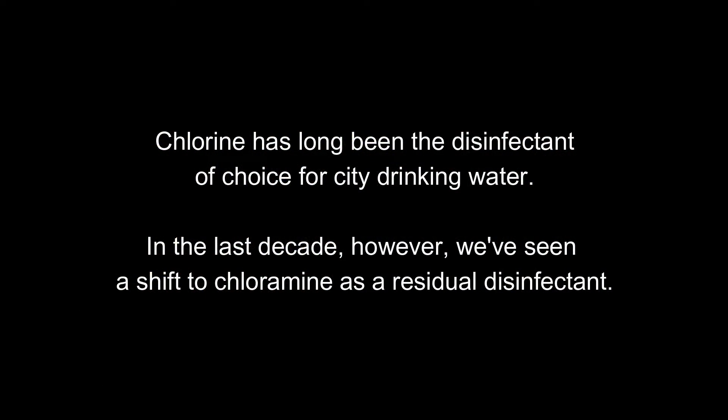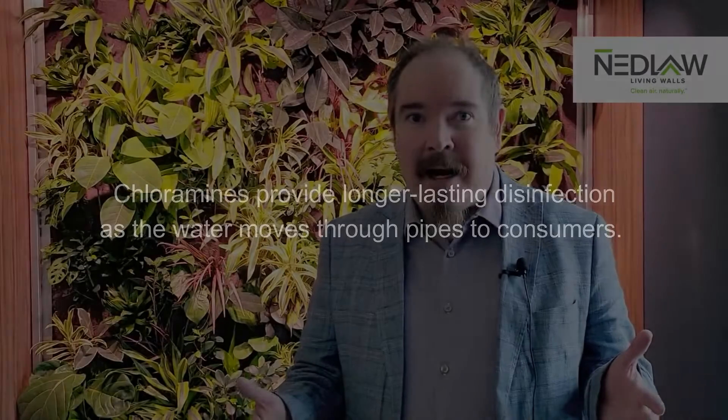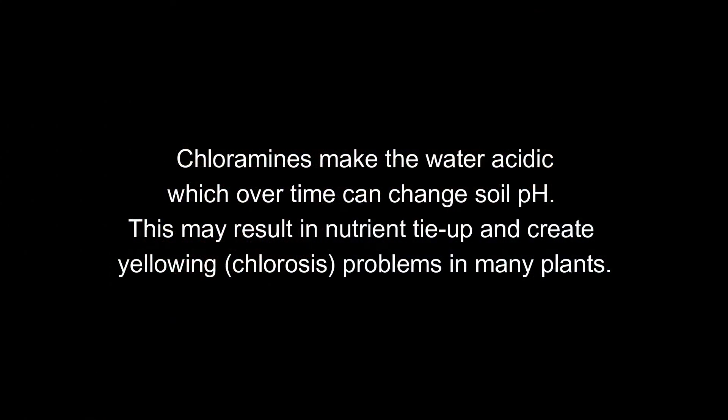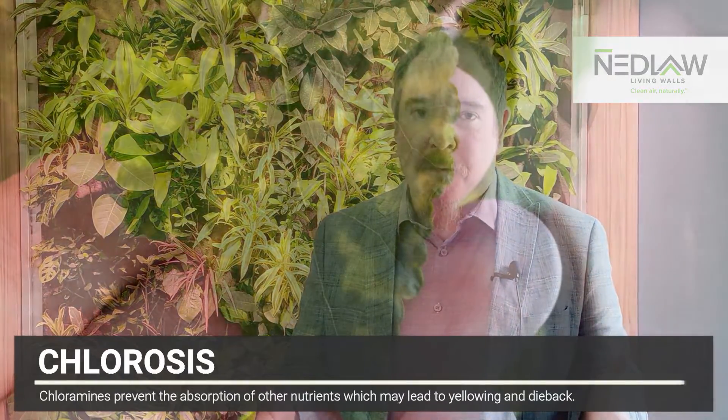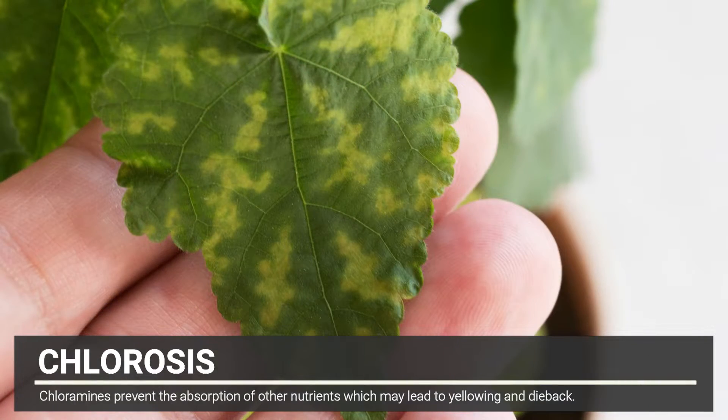The reason I care about that as a plant guy, as a living wall person, is because chloramine is toxic to plants — severely toxic at very low levels. So if your municipality is using chloramine to disinfect the water, it's important to know that, because it could be killing plants that you have in your building, whether it be a living wall, a garden, or even things going on outside with your irrigation systems.